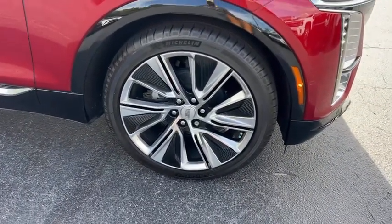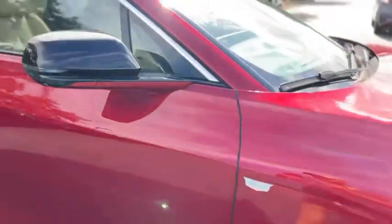You've got black painted and aluminum wheels, black mirror caps with turn signals, electronic door handles, and a blind spot monitor in the mirror.